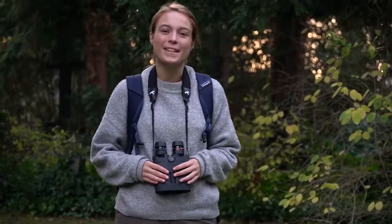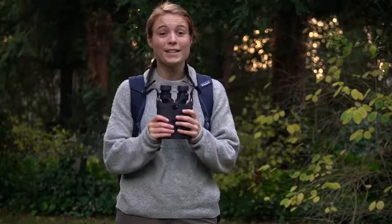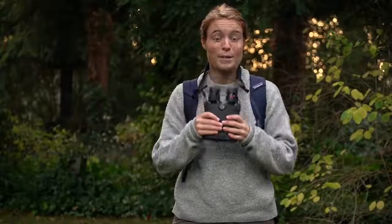Hey guys, today I'm going to talk about the Kite APC Stabilized 16x42 binoculars. This is an amazing binoculars and I'm here at Vesterkirkel in Denmark today because I wanted to see if I could find the forest horned owl, which I've always been wanting to see with my new binoculars so I could test it out and recommend it to you guys.